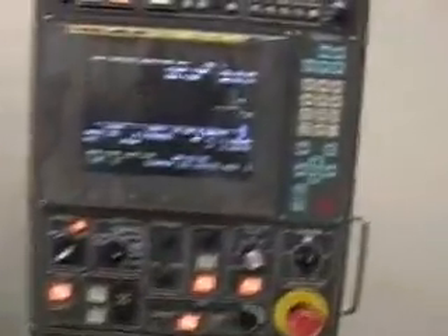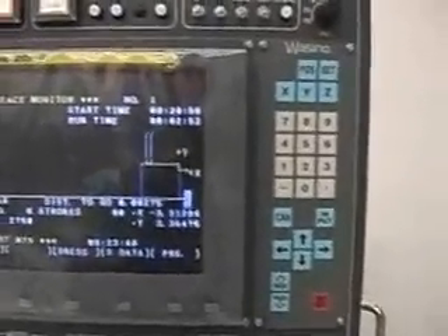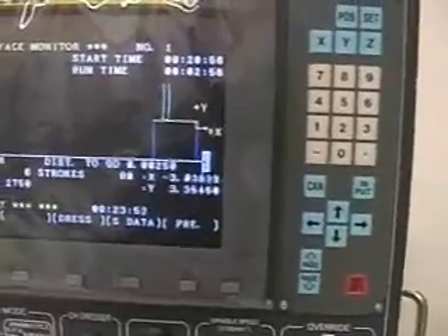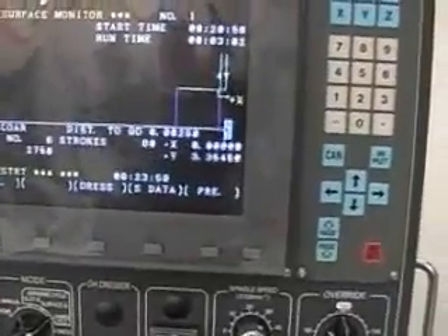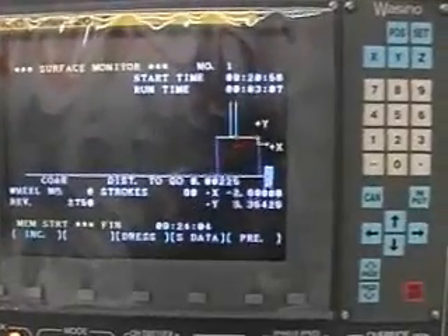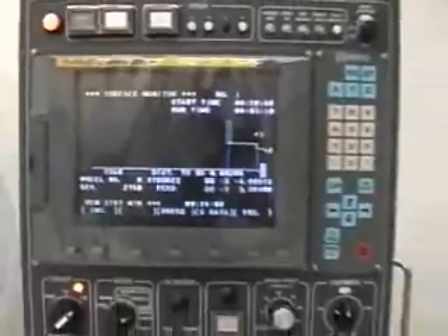We are at 2 minutes and 50 seconds, and we have 2 and a half thousandths to go. The monitor is also showing us our stroking rate of 80 reciprocations a minute, the spindle RPM, and the run times.